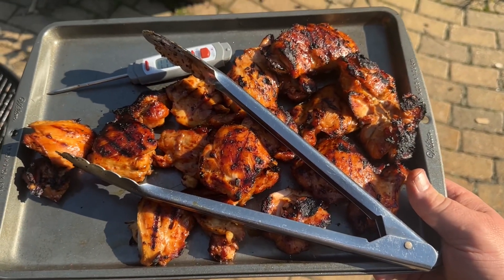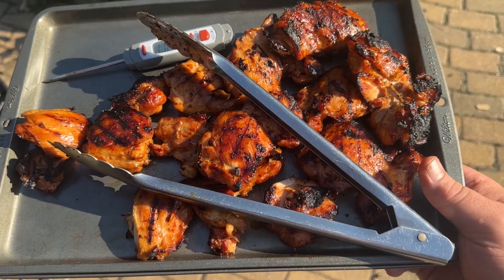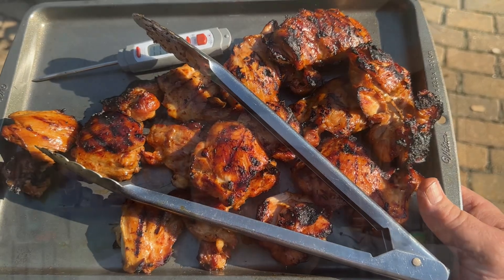All right, they're all at 165 now. Took about 15 to 20 minutes and they are delicious. Look at that — nice little grill marks on it. Juicy, juicy, so delicious. That's the way to go.